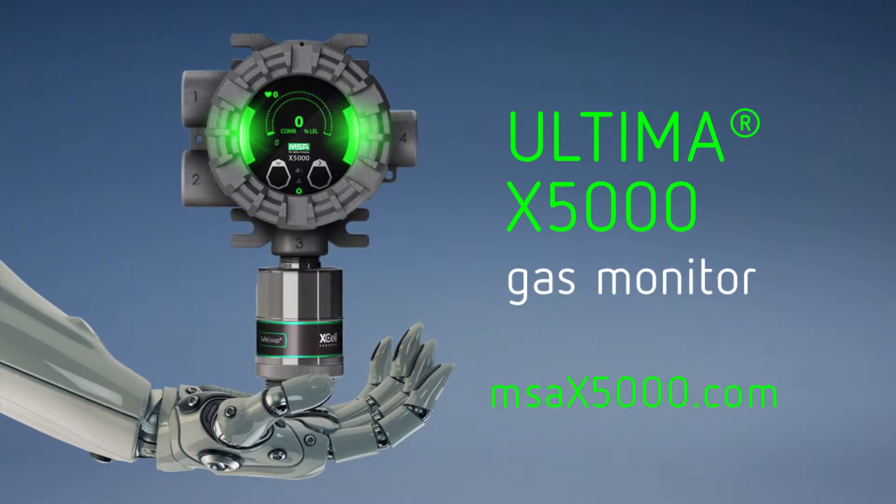Recalibrate your expectations. The Ultima X5000. Welcome to the future of gas detection.